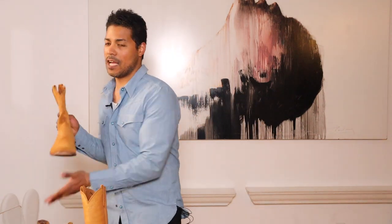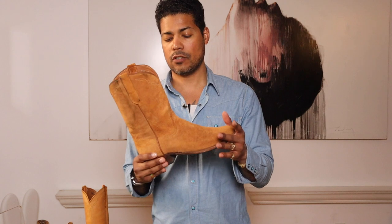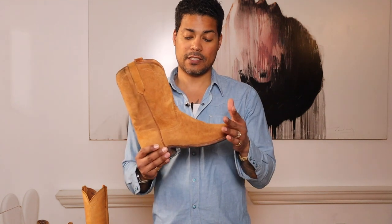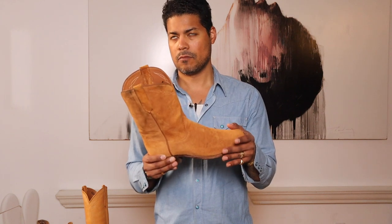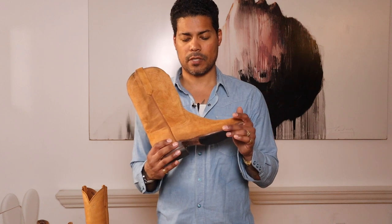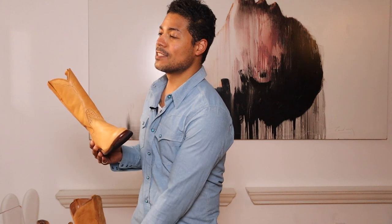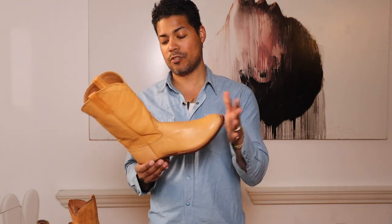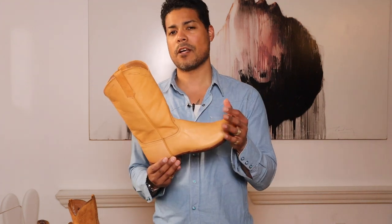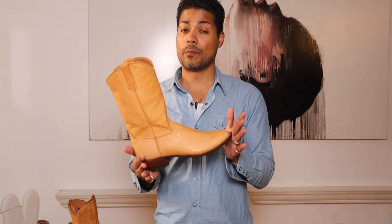I took these with me when I drove across country from New York to Vancouver and wore these and beat them up quite a bit. I spent that month of August and September in Vancouver. I always knew these existed, I just didn't pull the trigger until the deal was just too great to pass up.